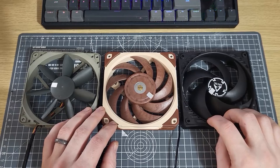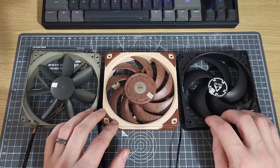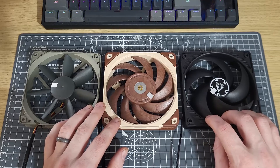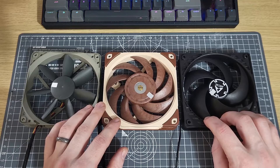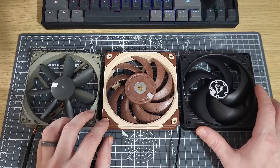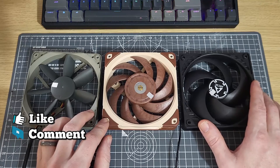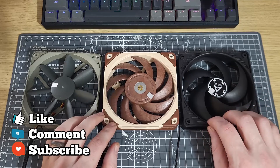The takeaway from this short experiment is that all fans of this type are volume flow devices, which under the right conditions will develop some pressure. The question remains: why do some of these fans perform better on heatsinks and radiators than others? I'm going to explore that question in some detail in my next video. So stay tuned for that. Thank you for watching.